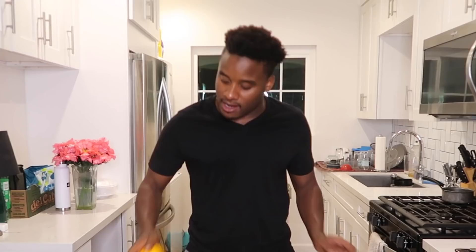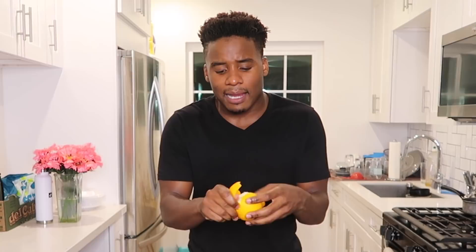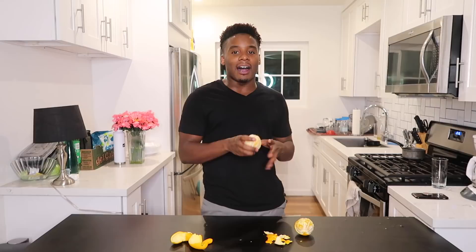Let's see how effective the new way is. It seems a little more loose — and honestly, this one is coming off 20 times easier. It's coming off in big chunks too. Look at this: just two pieces of the whole layer of skin, no juice on my hands. I truly think this is one they got right — I've been doing it wrong. Roll the orange first!